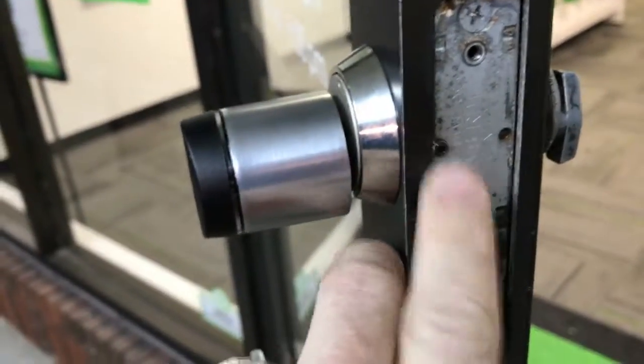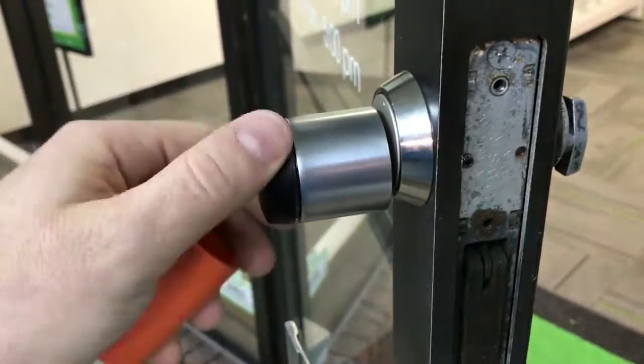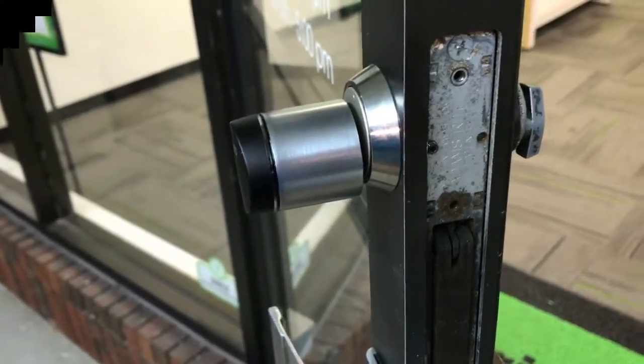Now go ahead and tighten this screw, put the plate back on, and the installation is done. I just have to link it with the IQ unit.